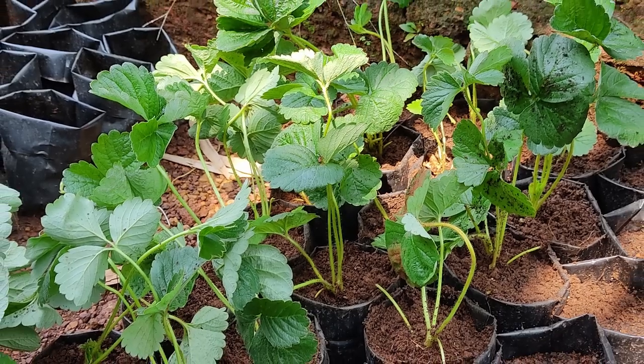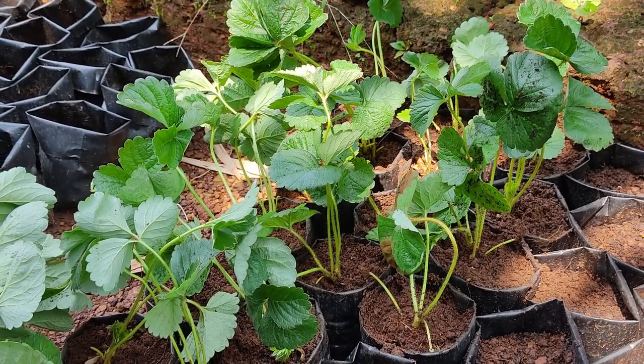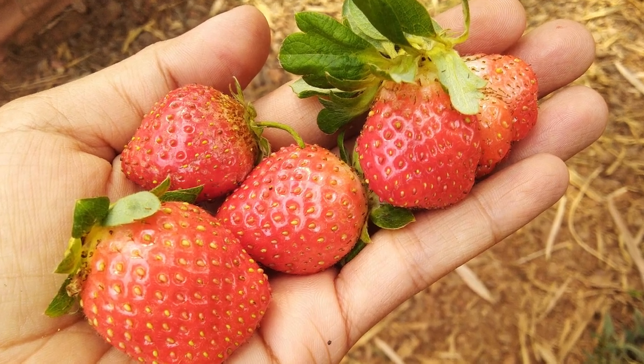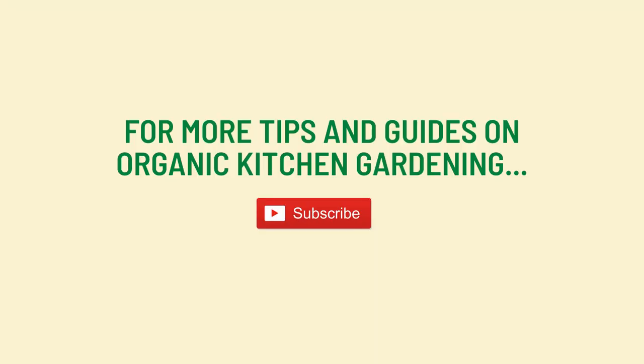We usually plant strawberry saplings in the month of October and fruits are ready for harvest by early January. For more tips on organic kitchen gardening, subscribe to the Green Essentials channel on YouTube.